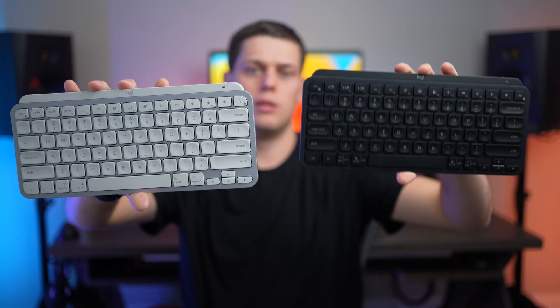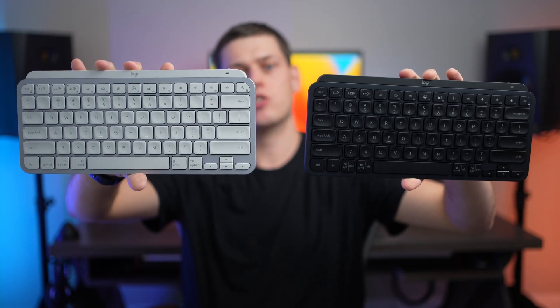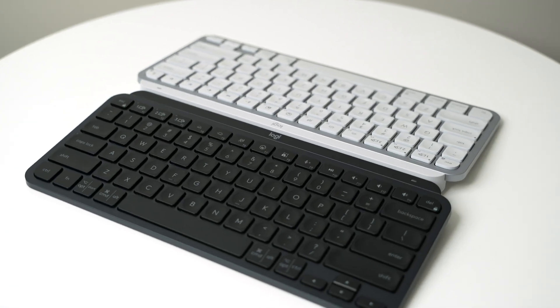In this video, we're going to compare the Logitech MX Keys Mini versus the MX Keys Mini for Mac. These keyboards are very similar, but they have a couple notable differences that we need to go over.